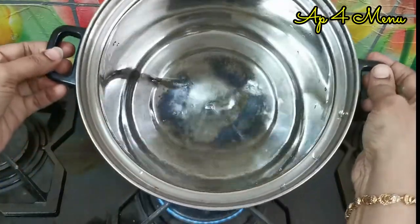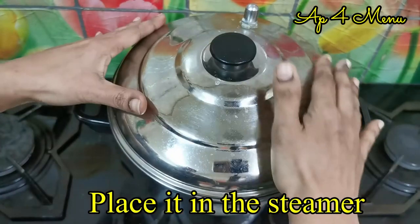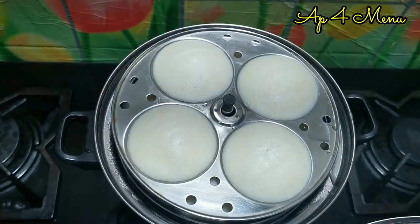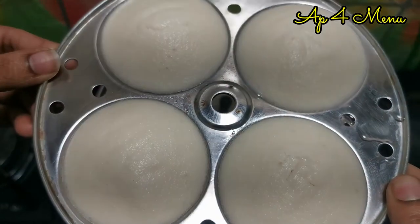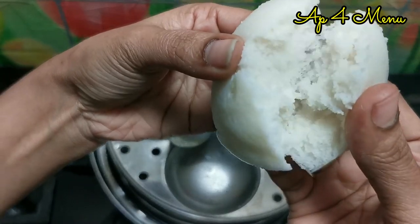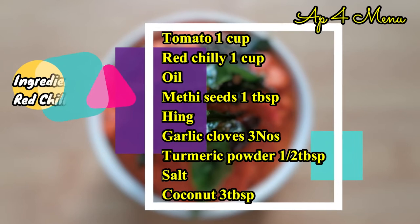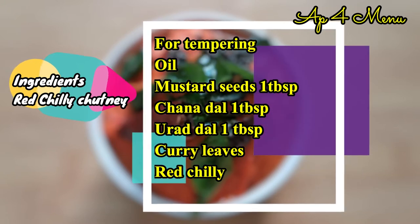Please put the lid on the plates. Then put the lid on the plate and steam it. Then we will put a spoon in the middle of the egg.